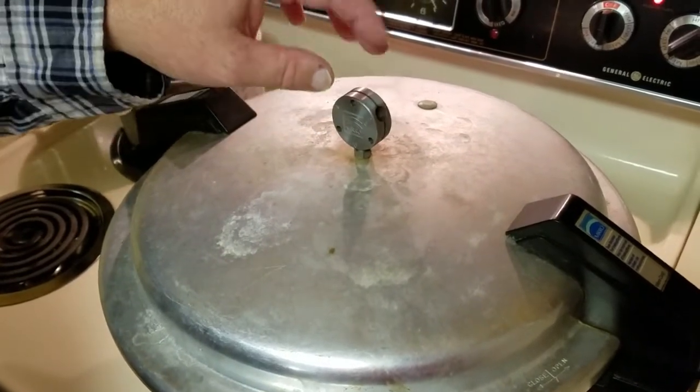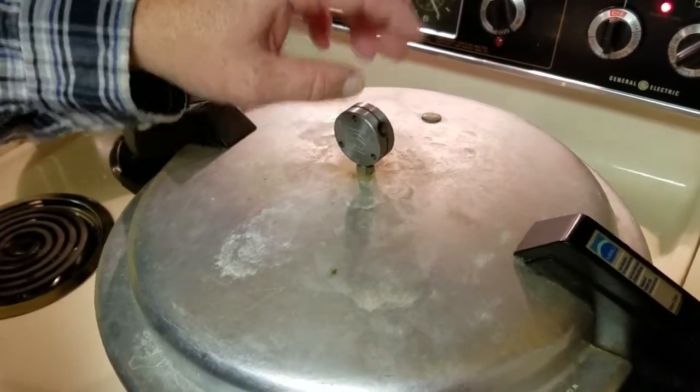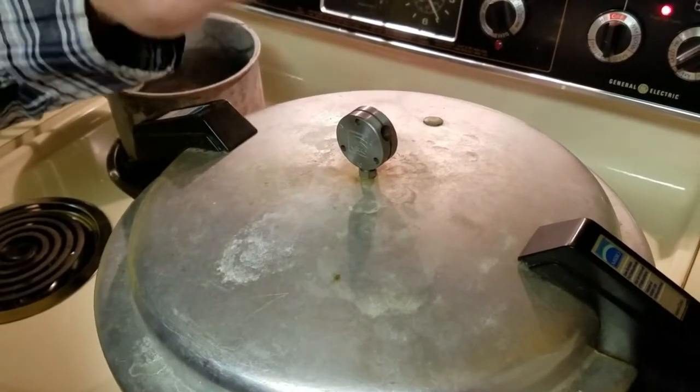You'll hear this start to rock, and from that time on when you hear it start to rock, you set your timer for an hour and 30 minutes. In an hour and 30 minutes, it's time to turn off your eye and let the pressure cooker cool down, take the lid off, and then you can slowly take your jars out. As soon as you start to set them out, you will hear them start to cool down and the lids will start snapping down tight — and there's nothing like the sound of those jars when they go to snapping.